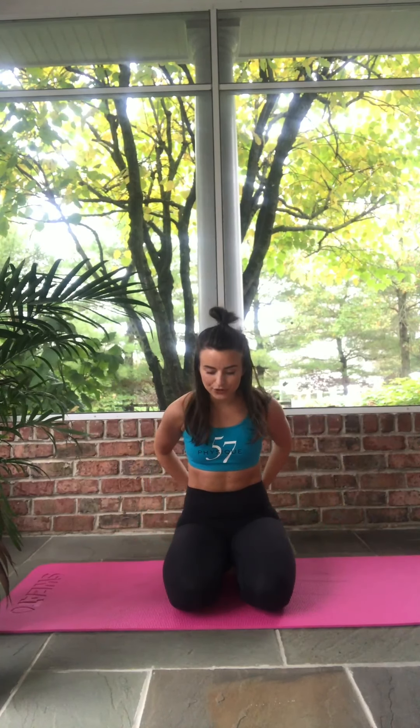Gently finding center. Clasp your hands behind you — feel your heart open, chest open. Opening up through the front of the shoulder, the collarbones. You can gently let that move. And continuing forward, just gently pressing your palms forward, feeling a light stretch through the front of the arm, through the wrist — just as much as you can handle here, nice and light.